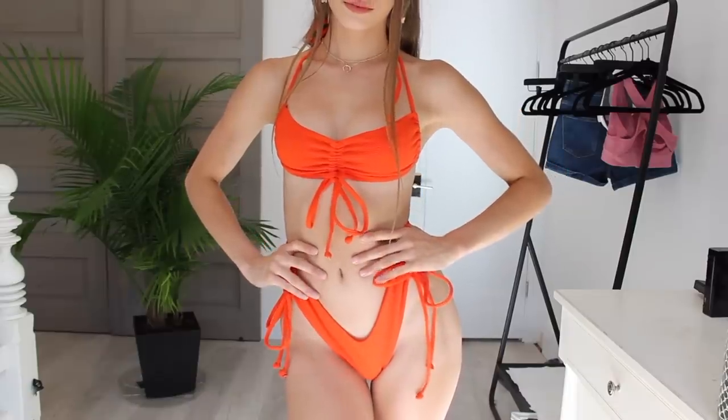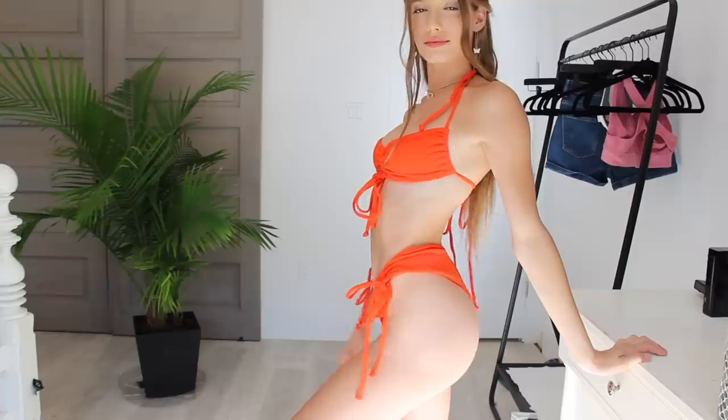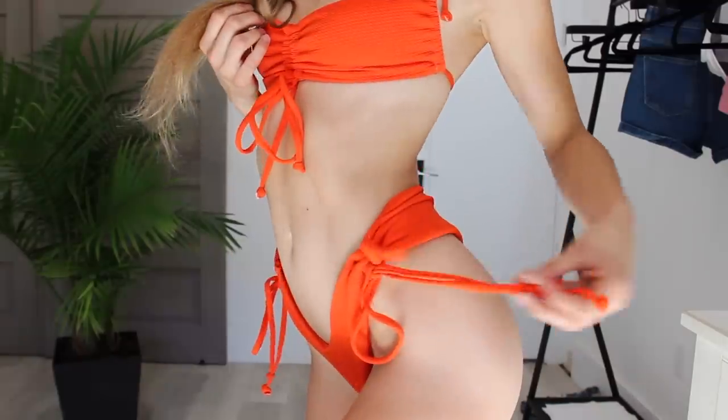The next swimsuit is 100% my absolute favorite. Not only is it this gorgeous fiery reddish orange shade but it is so flattering and such good quality. If you told me this was $50 from a different brand I would totally believe you, because honestly this is one of the cutest swimsuits I've ever seen. It fits like a glove — it really just fits and forms to your body. The bottoms have these little ties on the side that you can cinch in as much as you want, and that's what makes it really form-fitting. The top also has cinching in the middle and all the little ties around it are just very girly.